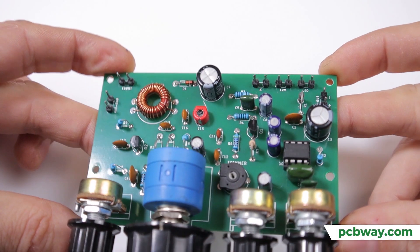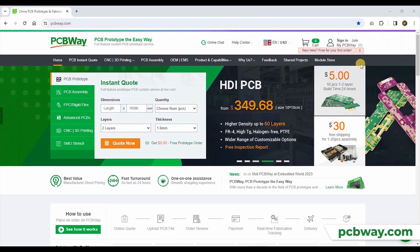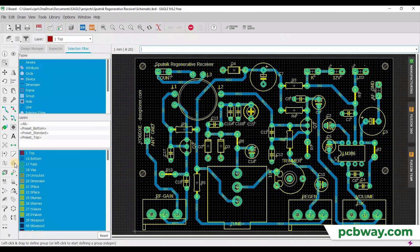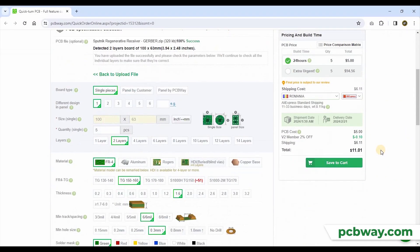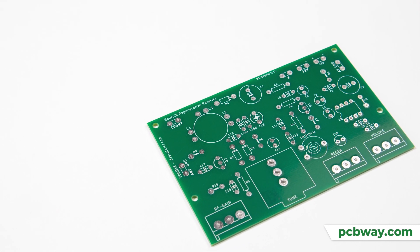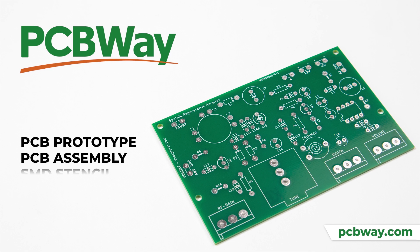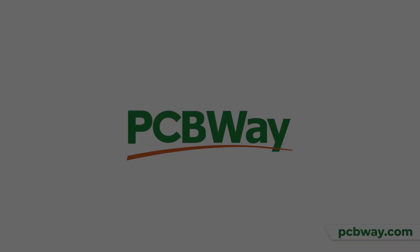If you want to build beautiful homebrew projects, choose PCBWay. With excellent PCB prototyping services, all you have to do is open your account on PCBWay, use the software of your choice to design your PCB board, upload the Gerber files and place your order. Soon you will receive professional, great quality PCB boards for your projects. PCBWay also offers PCB assembly services, SMD stencils, CNC, 3D printing and even more. PCBWay is the way.